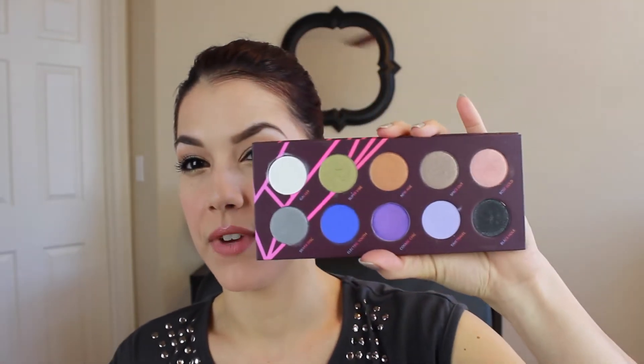Overall, the pigmentation is very, very pigmented. And I'm just going to swatch some of the top row for you first, in no particular order. As you can see, those are some swatches there.